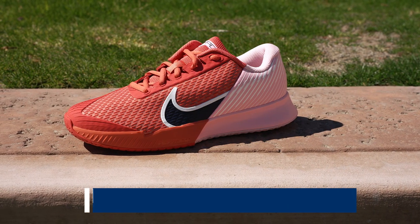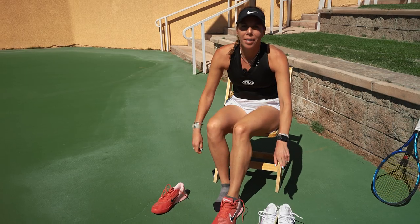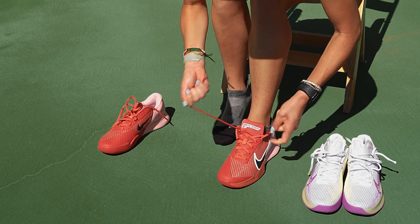And now we're going to get into the other Vapor Pro 2s. We're going to see how these are. These were also very cushiony, by the way. This has the same thing with the laces, so I'll just have to suffer a little bit.